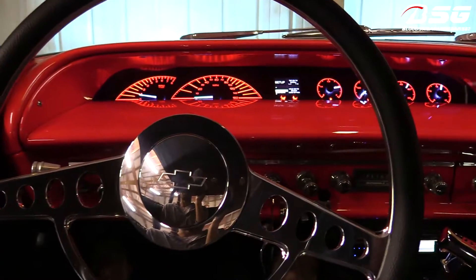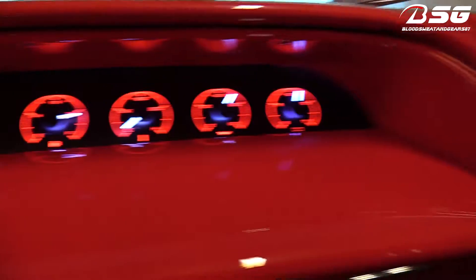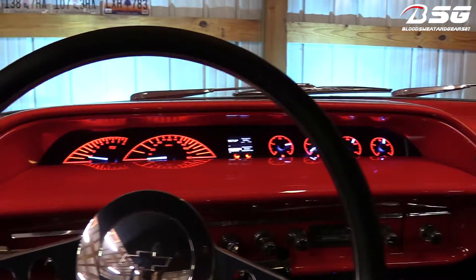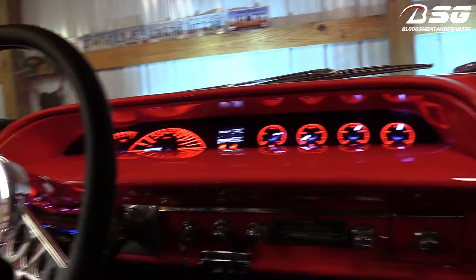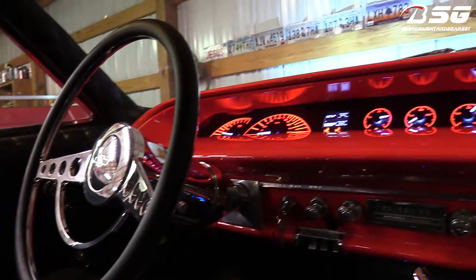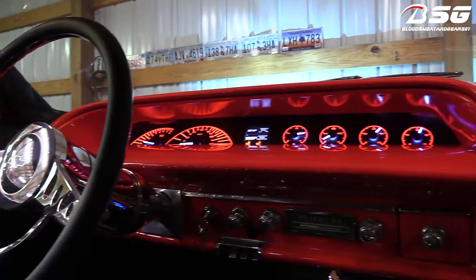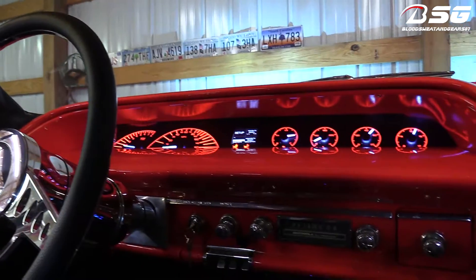Once it gets a little bit darker outside I'll go ahead and pull the car out and drive around real quick so you guys can see the dash in motion and see how it's looking. The steering wheel and the dash both came out great — I like the way they look. There's more of that old-school, original look to it, just updated.